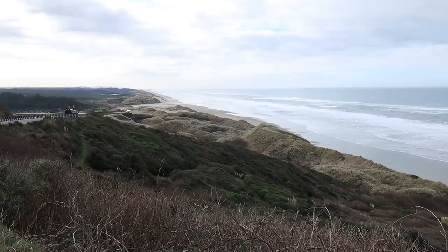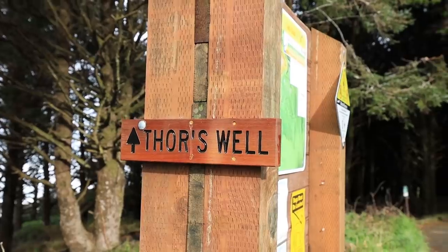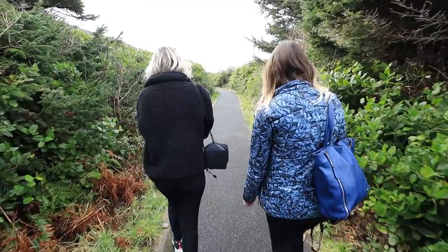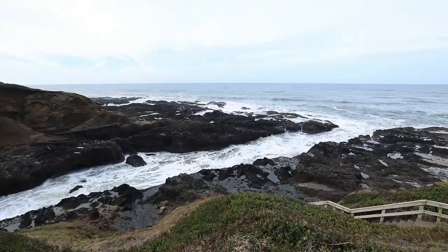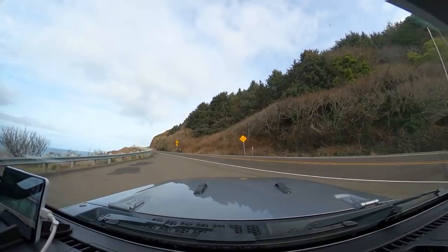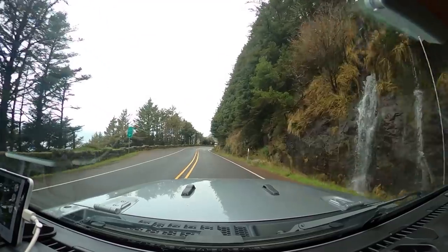On the way we stopped to location scout at Thor's Well as well, which — spoiler — is pretty epic. Then we headed into the overcast and the rain.